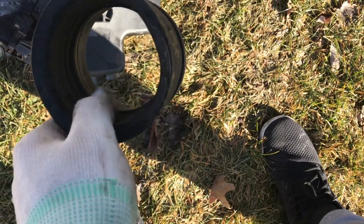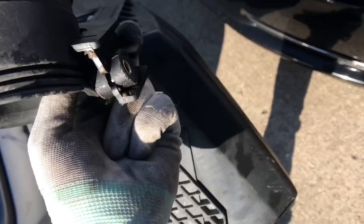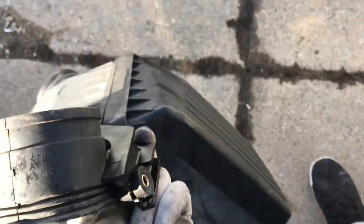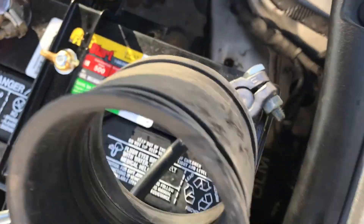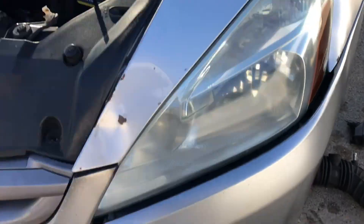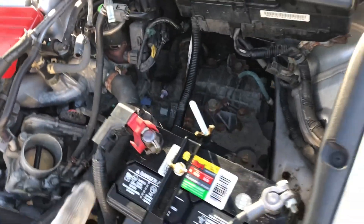I'm actually going to keep the original intake box in case I ever sell the car and want to put it back to stock. I'll set all those original parts aside. Also, keep this cold air tubing if you're doing a short ram intake — this tubing can actually bring in cold air while driving since the piping runs along the bottom. Alright, with all the space cleared out, let's go get the new intake.